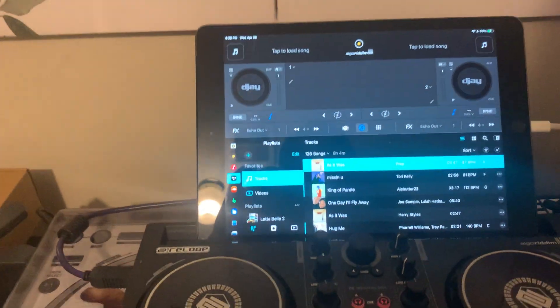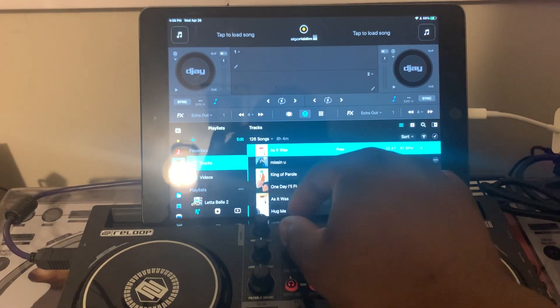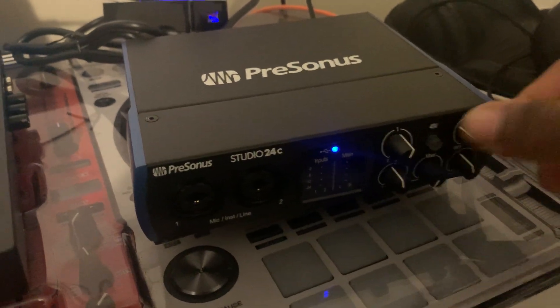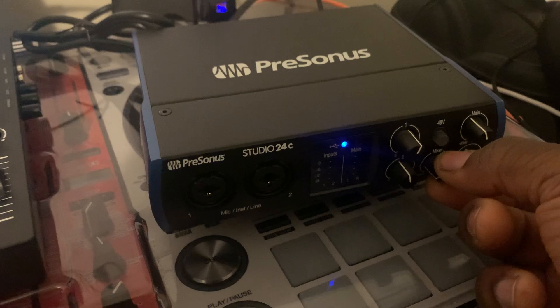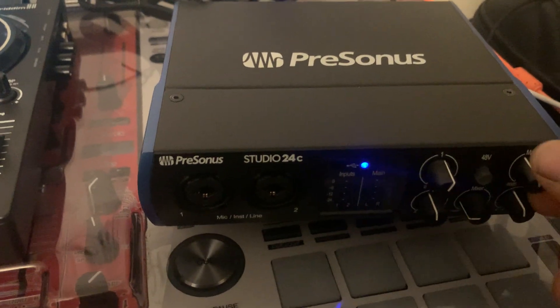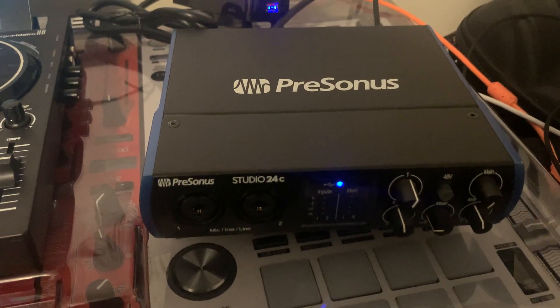I just want to make sure that when I actually play music, I can hear it. Let's go ahead and load a track — it's picking it up and it's connected, so that's good. Let's play something. It's playing, but my volume is all the way down so I don't hear anything. My settings are off, but there you go — it's working. And as you can see, I can hear it: there is no interference, there's no noise, and I'm so happy about that.